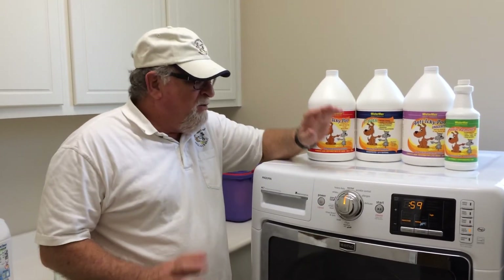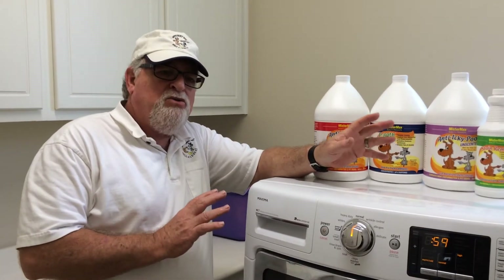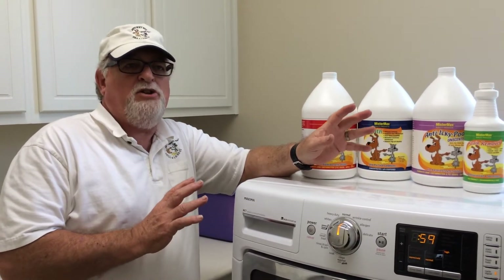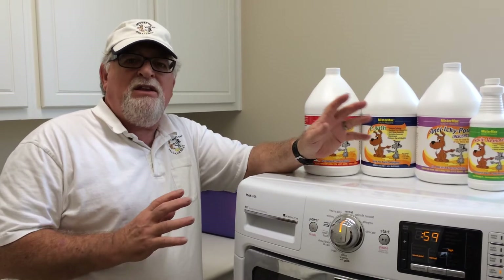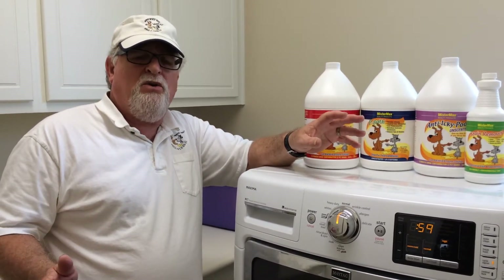I want to show you how to use it when you have towels or blankets and bedding, stuff like that, or even clothes that have a very bad odor to them.